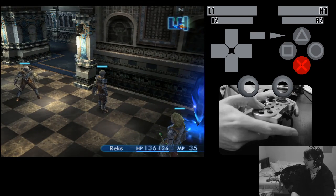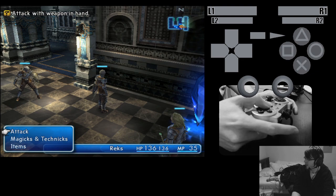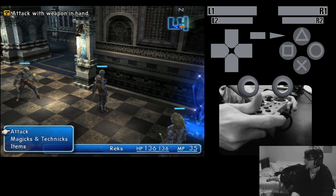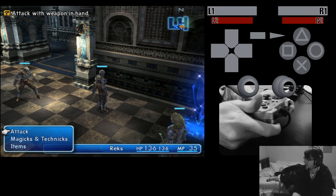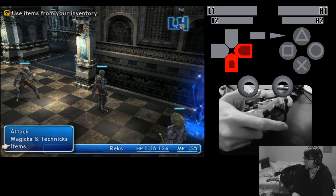See the X button there? I'm varying the pressure I'm putting on the button, and my device can totally detect that. Same thing for the triggers — here's barely pressing it at all, here's full force on it, same thing for the other buttons. Start, select, d-pad of course.